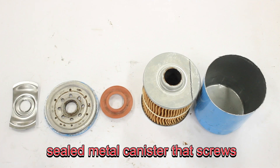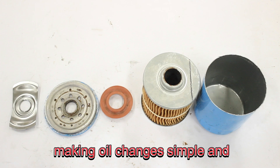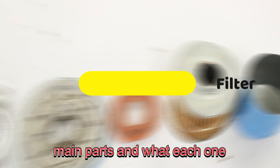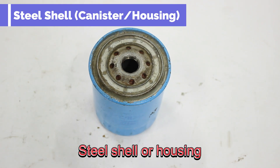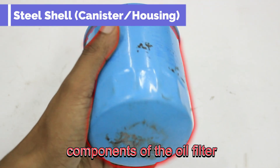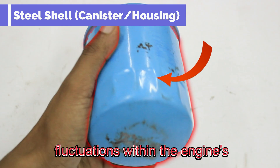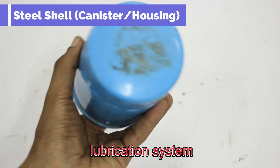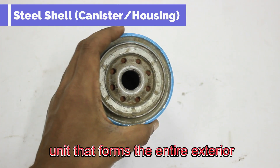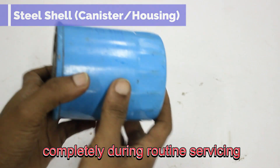The common spin-on filter is a sealed metal canister that screws directly onto the engine, making oil changes simple and mess-free. Let's take a closer look at the main parts and what each one does. The steel shell or housing is the outer metal container that encases all internal components, designed to withstand significant pressure and temperature fluctuations. In spin-on filters, this steel shell is an all-in-one unit replaced completely during routine servicing.